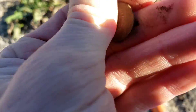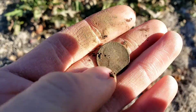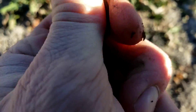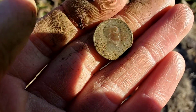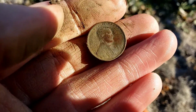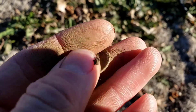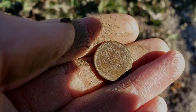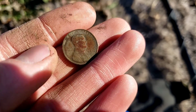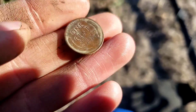This one was super shallow, and it's got an older look to it — that is going to be another wheat penny. Let's see if we got an older date on it. It's actually really tough to read. I'm going to clean this up a little bit off camera and loop you back in. It is definitely going to be an older wheat penny — 1930 is going to be the date on it. I'll take it.